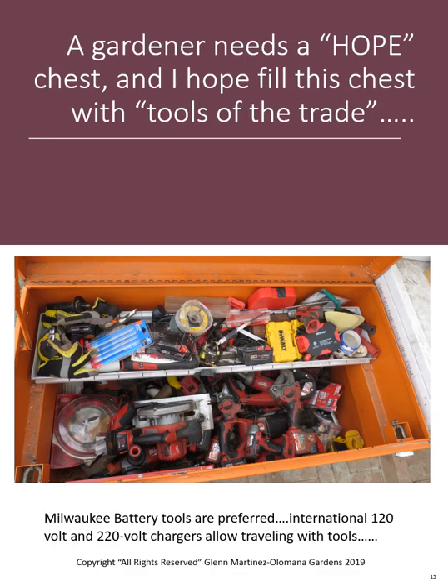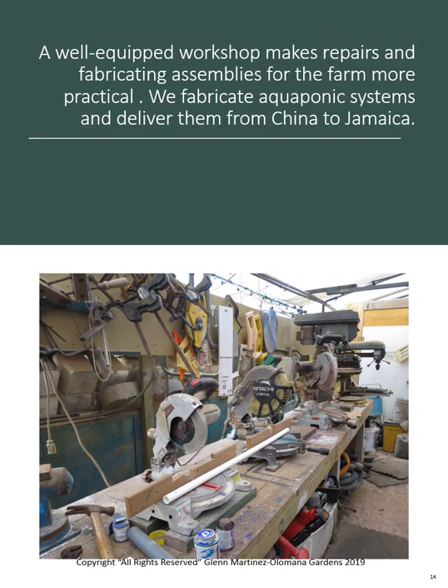This is my tool chest — I hope to fill it up completely. I love digging down and grabbing my tools. You'll notice the double locks on it — these things will grow legs, so we lock them up every night. At Olamana Gardens we have a bit of a workshop. We normally have three of everything: three chop saws (small, medium, large), three band saws, three drill presses. You use the appropriate tool for the job at hand.